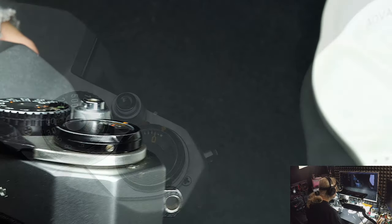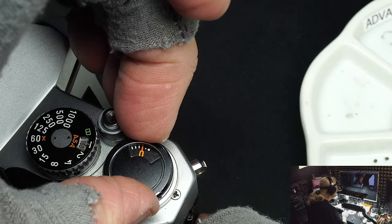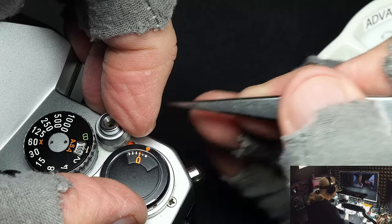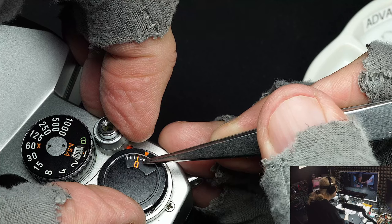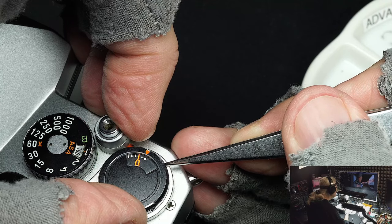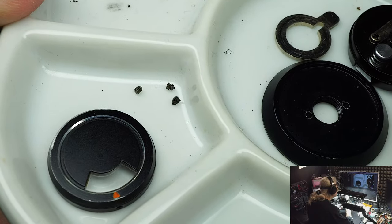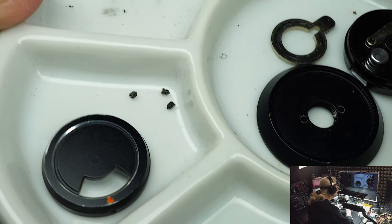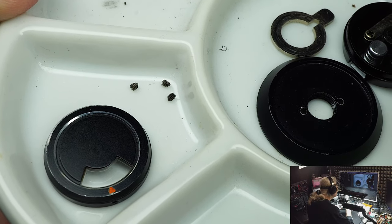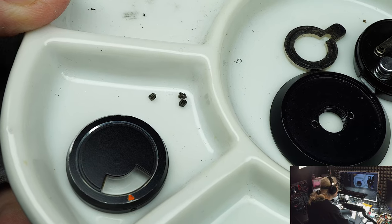Once you get those three screws out, the cap is just loose. When you put it back on, you want to put this red triangle here on this white dot — that's where your film counter will default back to when you open the back. Here are the screws — you can see how small they are, very short with a pointed end. There's no other screw quite like it, so if you lose one you'll have to get another Pentax or Spotmatic off eBay to rob a screw.